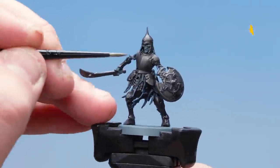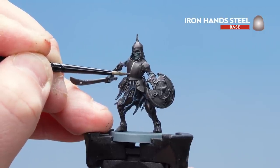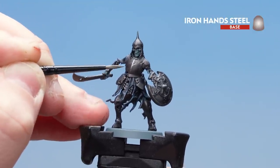What we're now going to do is use some Iron Hand Steel and start highlighting up this armour. I'm going to start picking out the edges — down the little breastplate here — and also do some little scratches as well just to make it look a bit older. Take your time, don't overthink the scratches, just do little ones here and there.